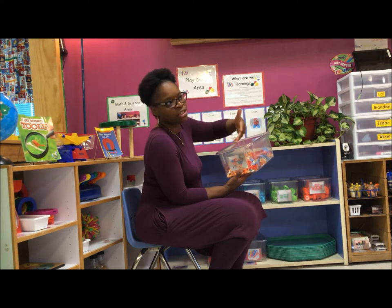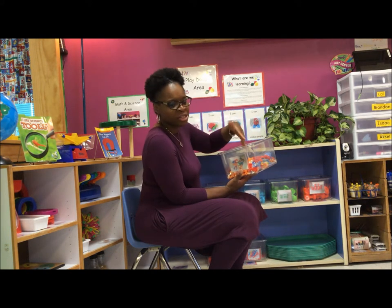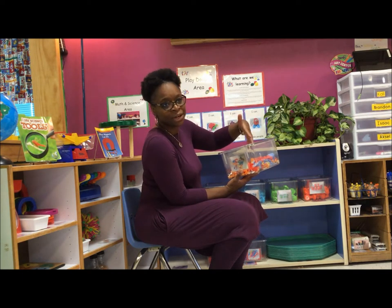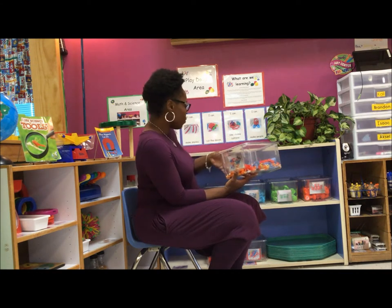This month we have our play-doh builders out. We've been talking about our five senses and we've just been teaching the kids about the play-doh area and how to use it, which we do every school year — we try to teach the kids how to use the areas that are in the classrooms.